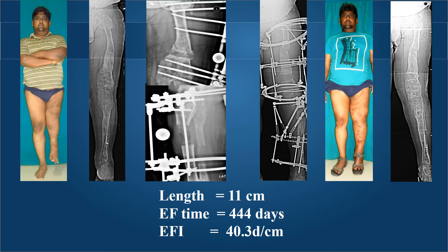In contrast, another young gentleman who happens to be a doctor with Ollier's disease had 11 centimeters of lengthening with external fixation in the first stage. This was broken up at 3 levels: the upper and lower femur as well as the upper tibia. The 11 centimeters were achieved at 444 days despite being done at 3 levels, giving an external fixation index of 40 days per centimeter.